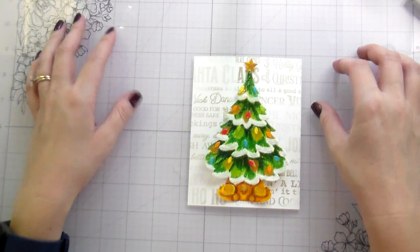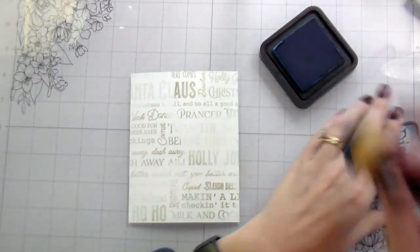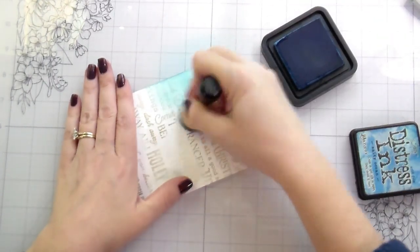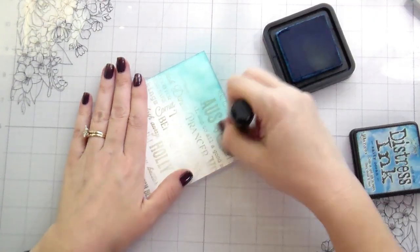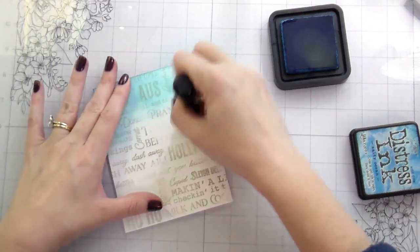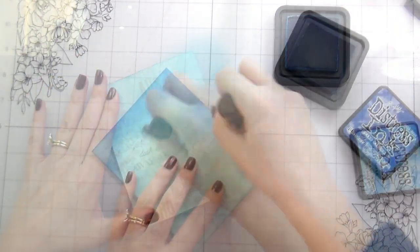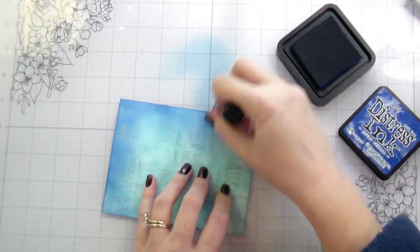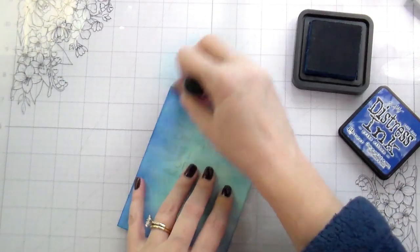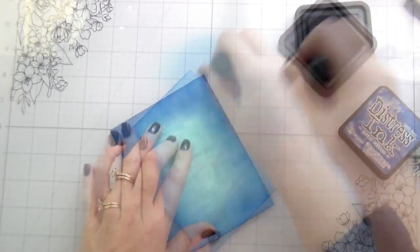Now you see this background - this is the background I had originally made and I didn't like it for this card. I liked the technique and I will use it again in the future, that's why I didn't even bother showing it here. Ultimately I decided it needed something else - the tree wasn't standing out and the tree is my focal point. So I did a blue distress background, but then it was unbalanced. We'll get to that when we're there.